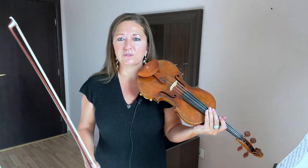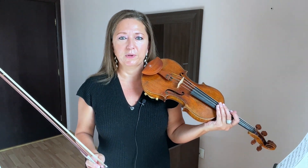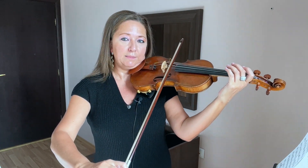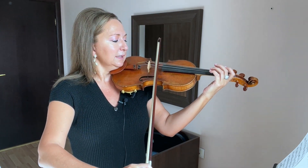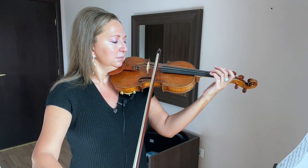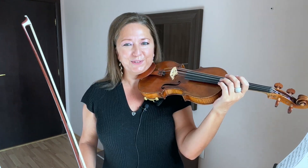If you find that one string drops out in a specific part of the bow — at the frog or at the tip — isolate that specific part of the bow and work that area. So maybe at the tip just practice two strings at once. That beautiful piano dynamic.